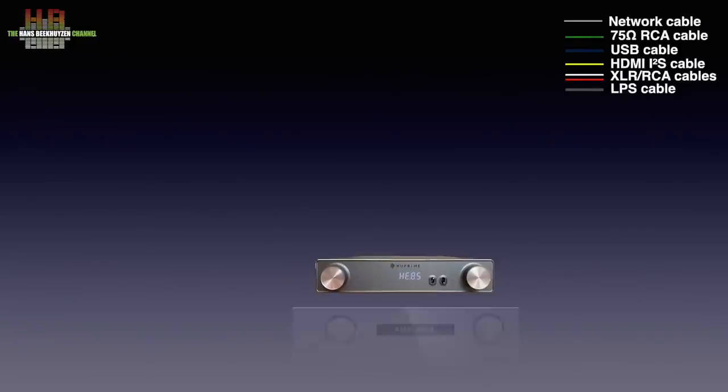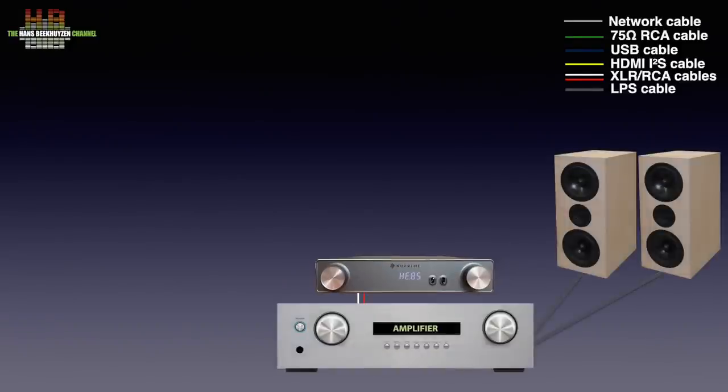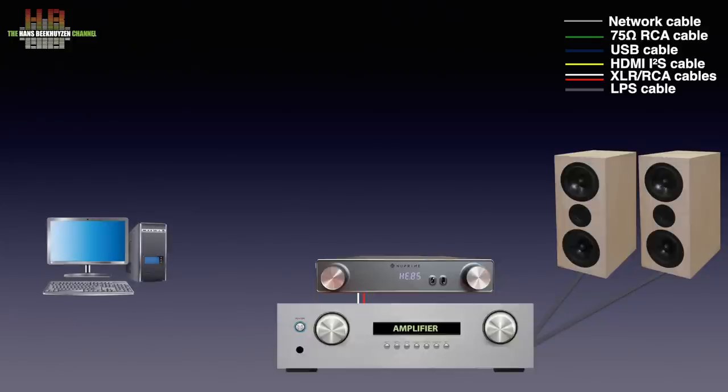The AMG DAC is to be connected to an amplifier with loudspeakers connected or active speakers over either RCA or XLR cables. If you want to play music directly from a computer or laptop, it can be connected over USB, SPDIF or I2S depending on the connections on the computer. USB is the most common connection. The computer can also provide internet radio if connected over a network cable or WiFi to your router and from there to the internet.